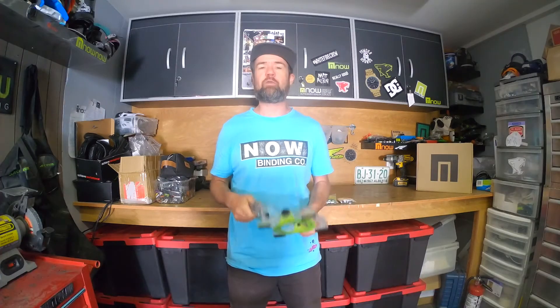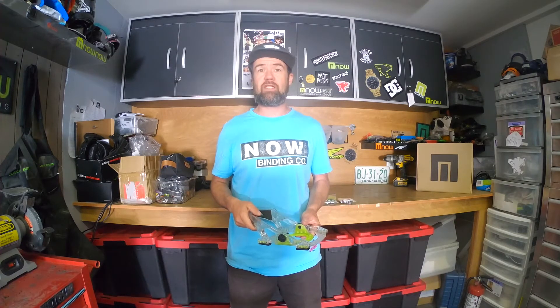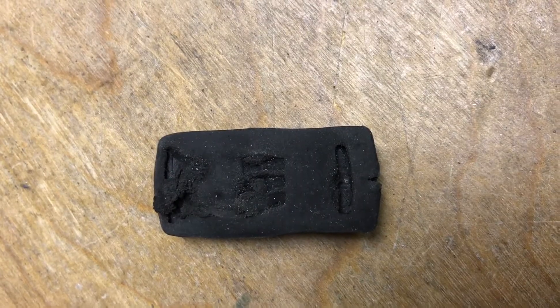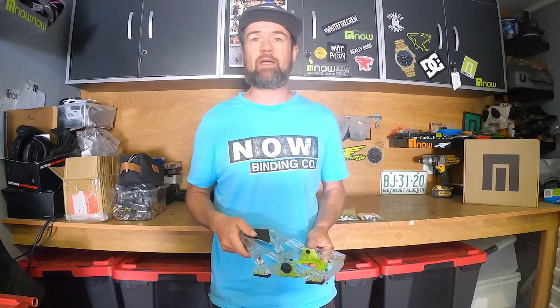If you're riding hard but you've put more than 50 days on your binding, you may want to check your bushings, as you may have a blown-out bushing, and this will definitely reduce the performance of your Now binding.